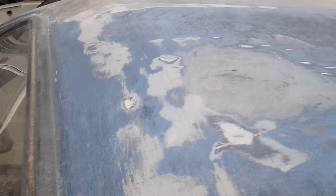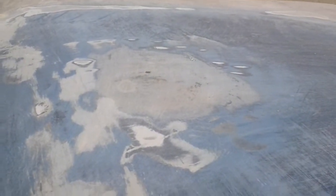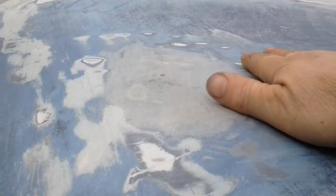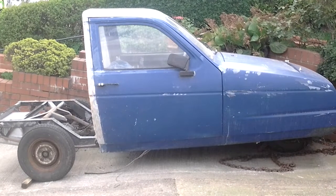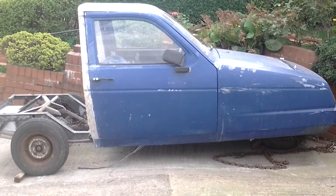That's the original colour underneath. We've filled in the hole where the airwall used to be — it's all nice and smooth now. Next step: more bodywork.